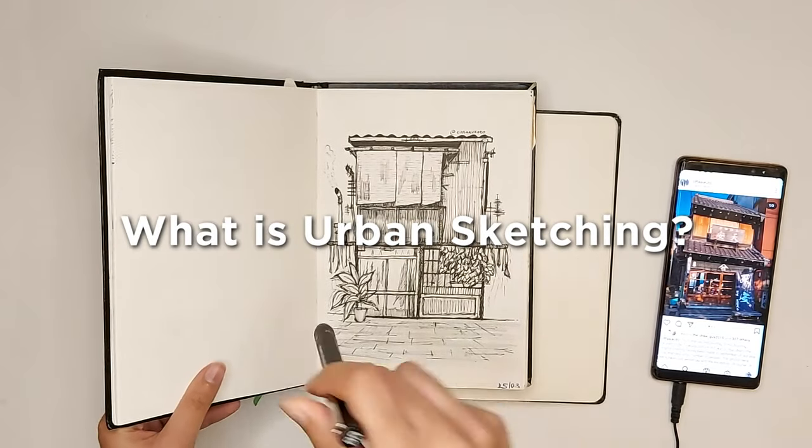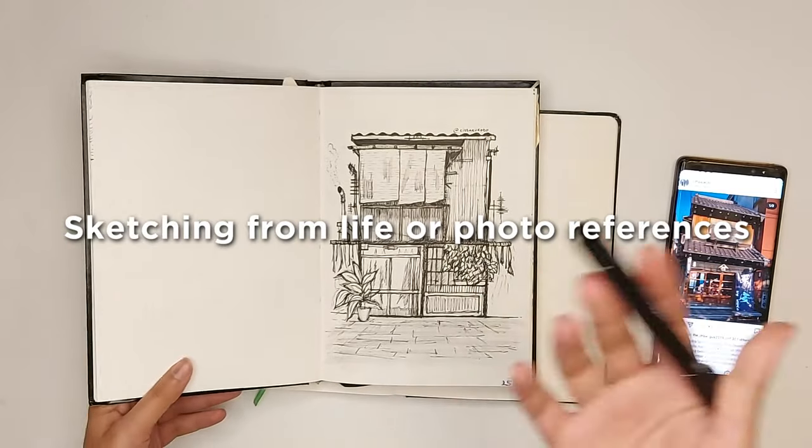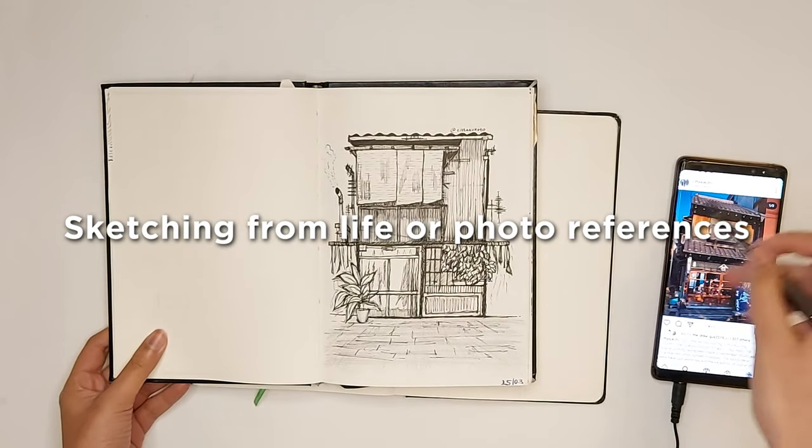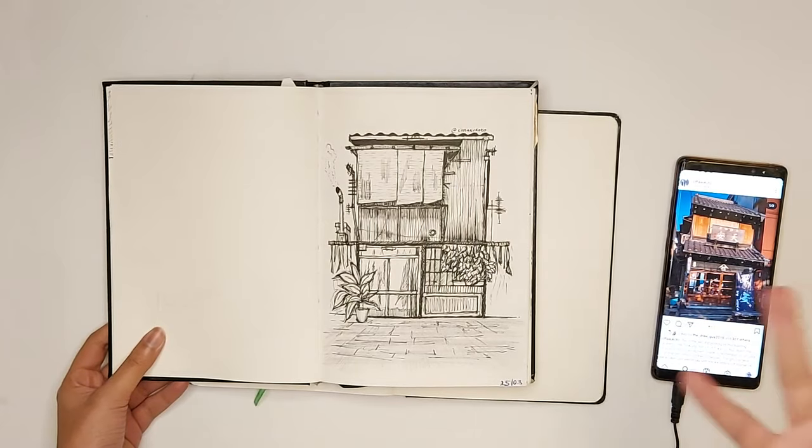This is what is known as urban sketching. It is basically sketching from life — though this is not life. Urban sketching is still the practice of drawing the world around you.